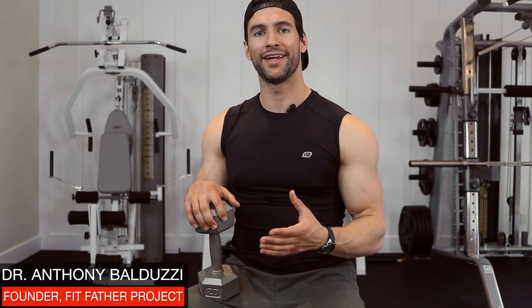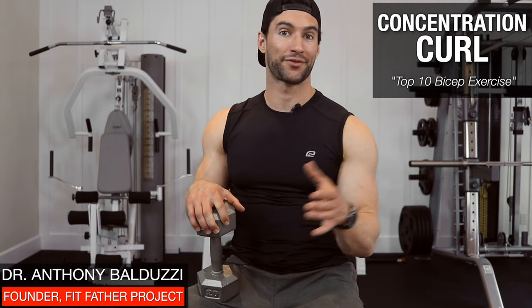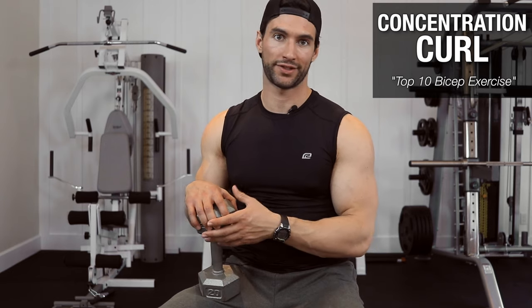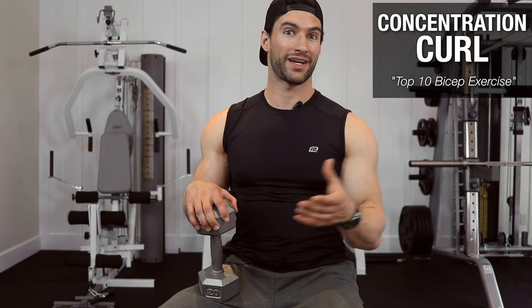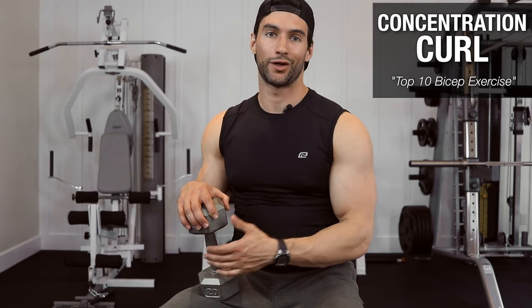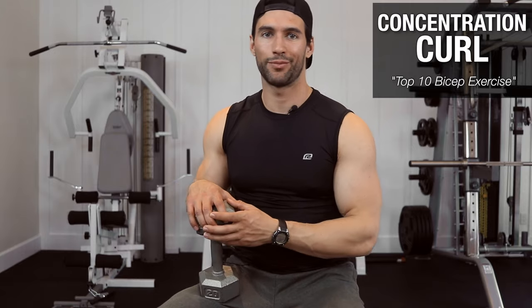Welcome, my friend. In this short video, I'm going to teach you the proper way to do a dumbbell concentration curl, which is perhaps one of the most effective and underutilized biceps exercises out there. In fact, if I had to pick one biceps exercise, it would probably be this one. I'm going to give you all the fine form points, you're going to see me do a couple of reps, and you're going to be well on your way to bigger arms.